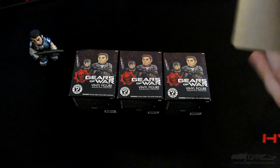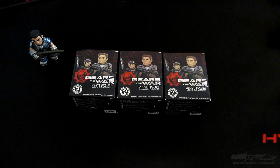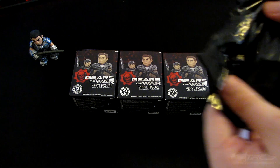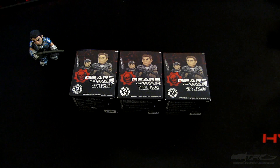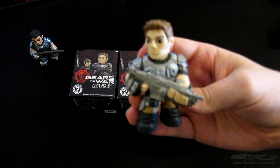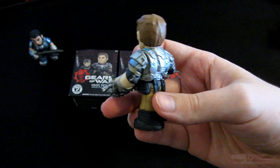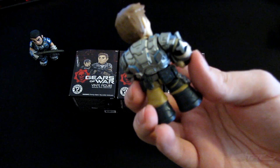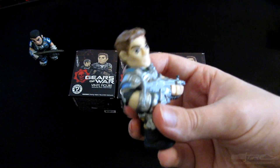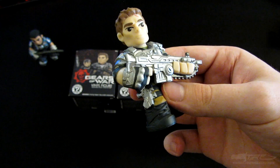Another black bag — let's see. Ripping it open — we got JD Phoenix! He looks real nice. I definitely do love the style. I actually prefer it over the Pops — they do have big heads but it does look real good. I'll put him next to Dom.